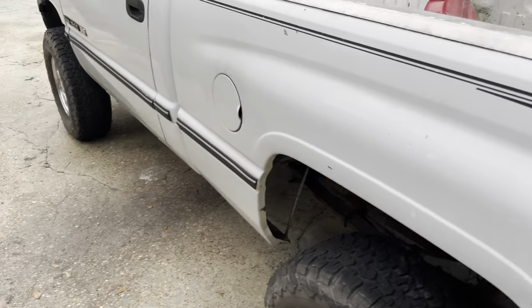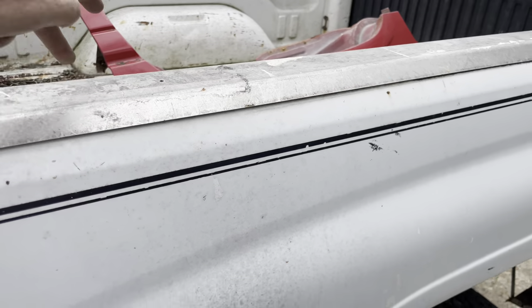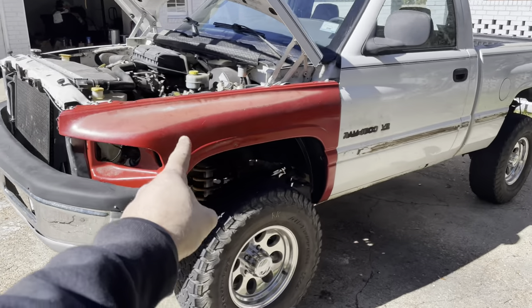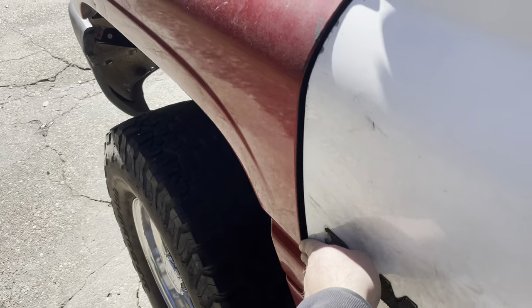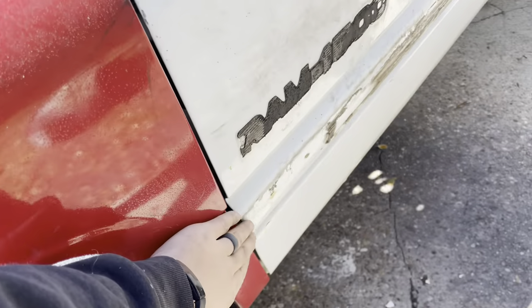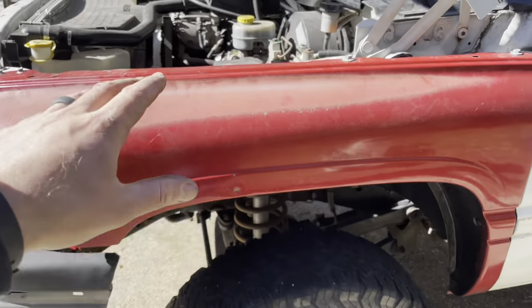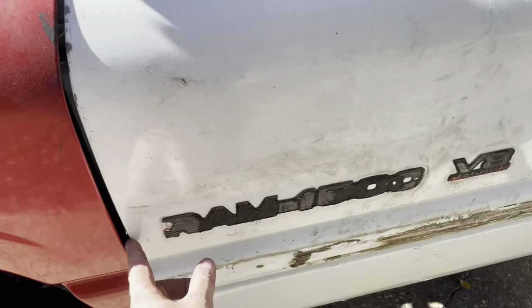We've made it home with our junkyard front fender. We're gonna swap that out, pull these guys off the bed sides, and start working on these rocker panels. Update - it's been a couple days, we got rained out. New fender is on. I don't love the body panel gap but it is what it is - I think this fender was a hair warped. That's okay; it lined up good enough for the level of bodywork we're doing on this truck.